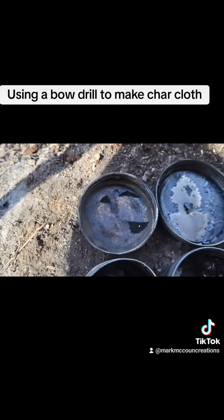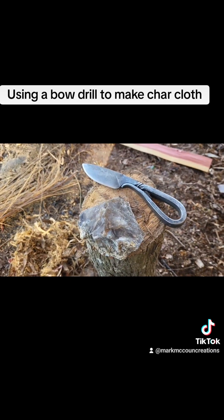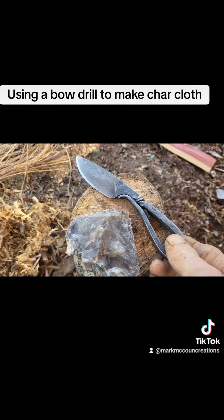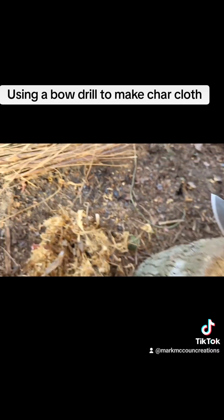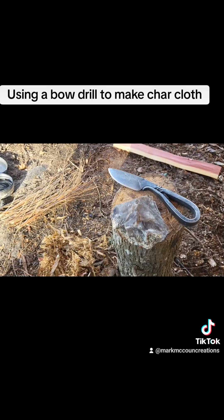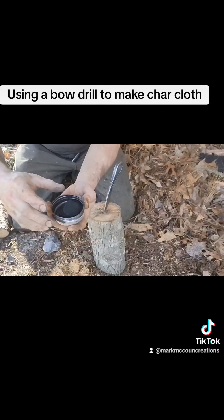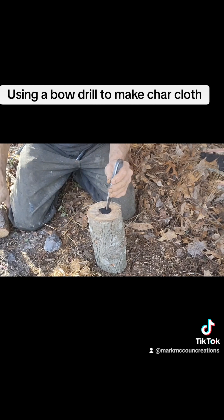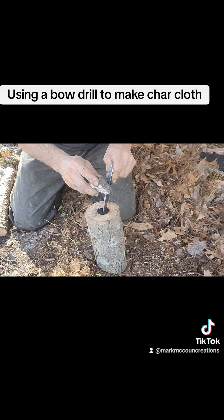Okay guys, everything is cooled down. I've opened the tins up and everything is charred like it should be. So I'm going to do a quick demonstration of using flint and steel — I did not make this knife; a friend of mine on Facebook did, so tag yourself if you see this post. I scraped off some cedar shavings, and once I get the charred cloth lit I'm going to put it in there and get that burning. I'm just going to burn this little bit of tinder and then put it out, simply to show how much faster flint and steel with charred cloth is compared to the primitive bow drill. Let's take a piece of char cloth and see what we can get done here.